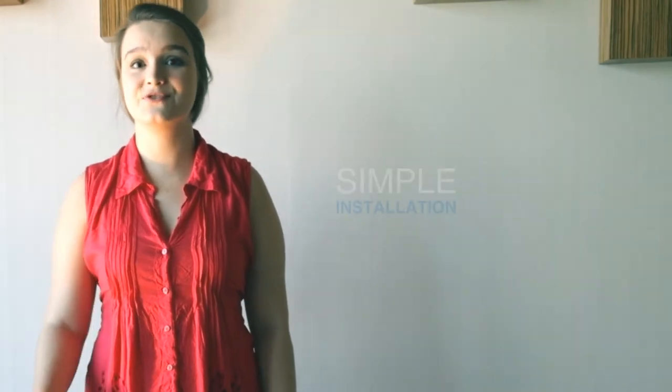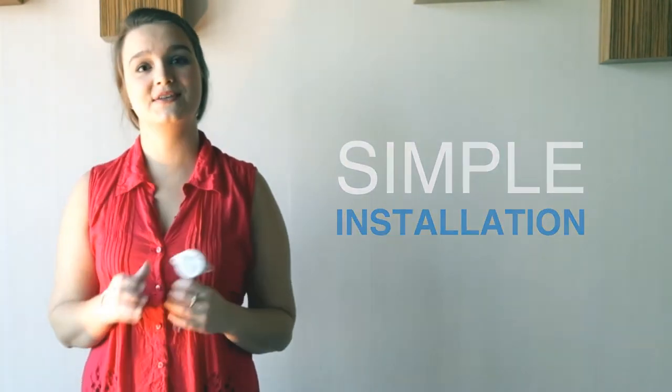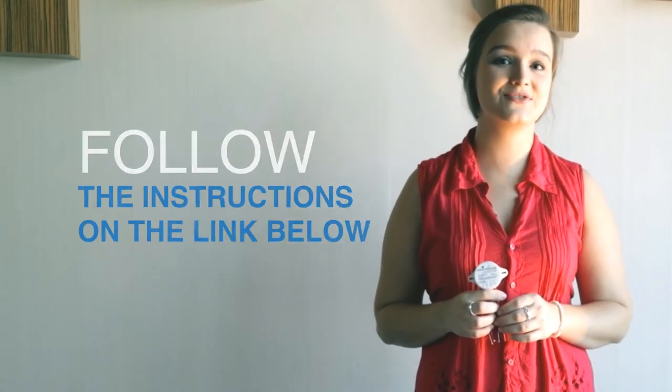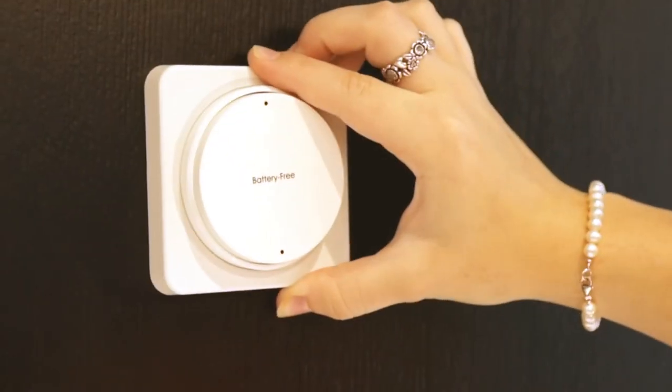To install it, which is really simple by the way, the receiver module needs to be linked to the lamp and the mains, following the instructions which are linked below. And your remote, you can easily mount it to your convenience.